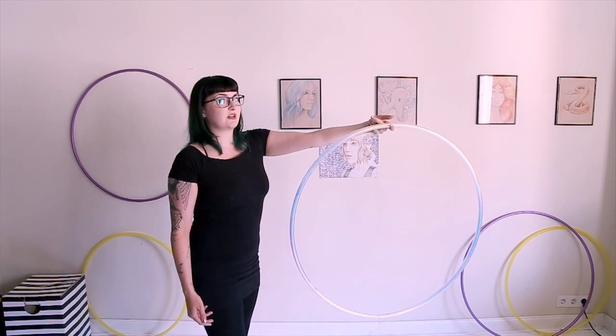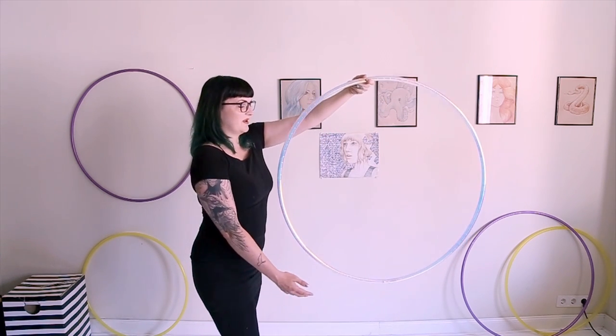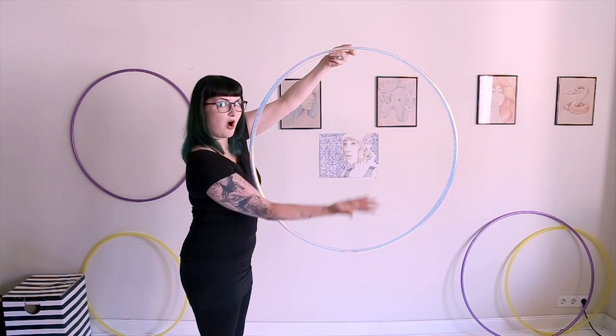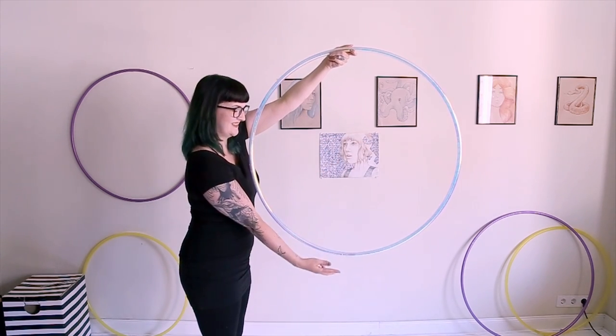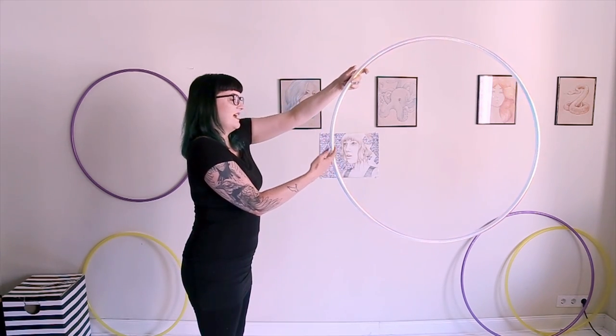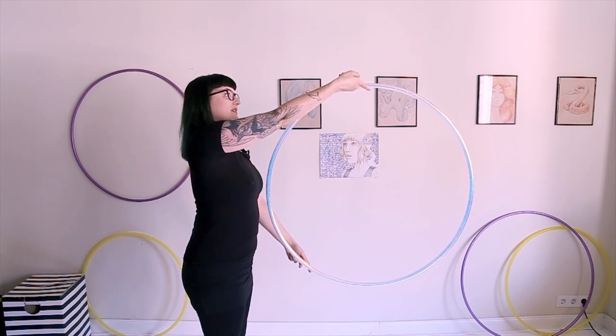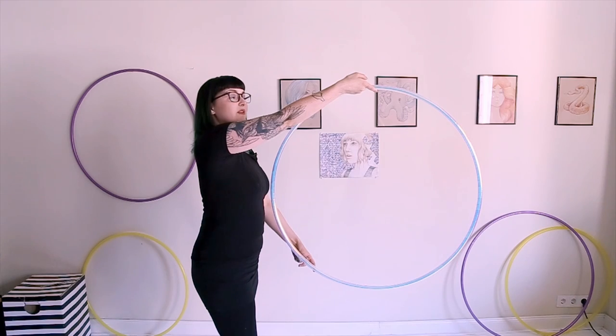That's what you want your grip to look like when it gets to the top of the hoop. Then you pass it off to the other hand with this peace sign grip — palm up, peace sign. Grip it lightly and then you're going to isolate it back up to the top. Once again, it's now dangling on my right hand's pointer finger.